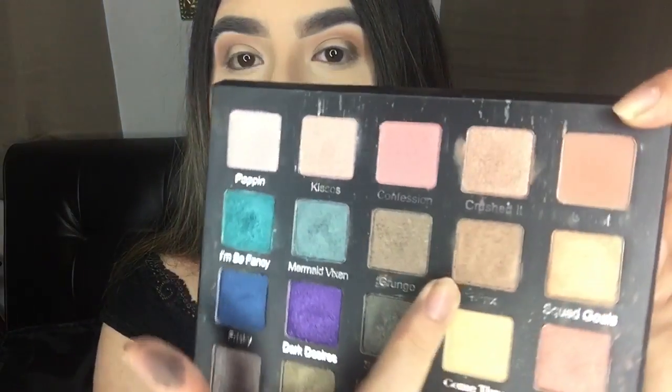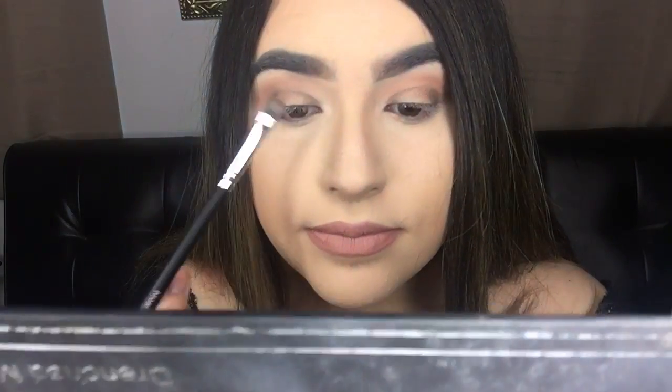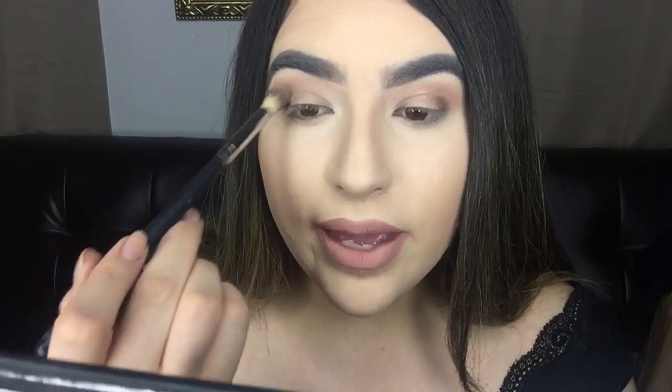Now I'm going to flip the brush over, wipe whatever's left on the back of my hand because we like to look bruised, and take the shade Minx and put that in the center. I got a ton of fallout — so I'm taking the Morphe S27, a blending brush, and running that right into the crease to make sure that little halo we made is smoothed out.